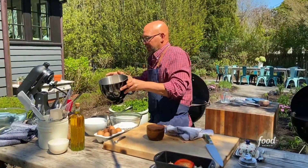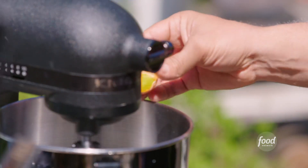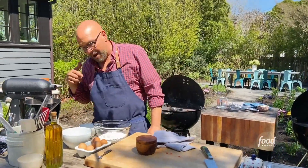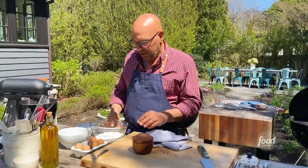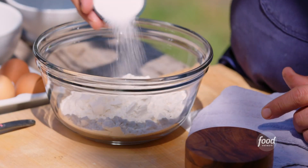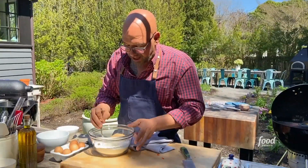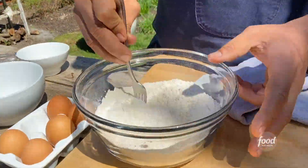To this we're going to add one egg yolk. Now I want to get my dry ingredients going — I have two cups of all-purpose flour, two tablespoons of sugar, and a quarter teaspoon of salt. We mix this together and now our dry ingredients are ready.